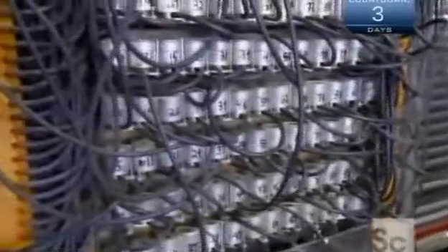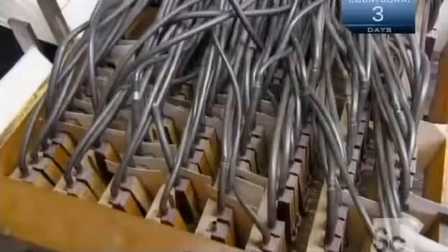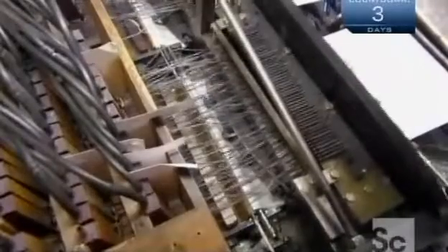Like the old recording machine, the roll perforator has a pneumatic valve for each note of the piano keyboard. As the computer activates each note, the corresponding valve triggers a steel punch to descend and pierce a hole in the passing paper. The longer the hole, the longer the note.